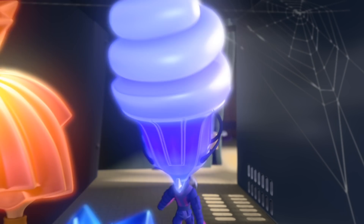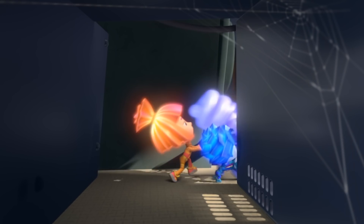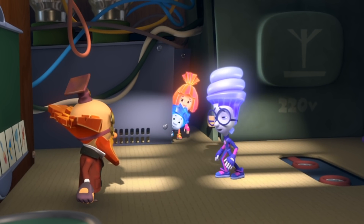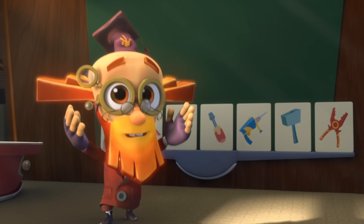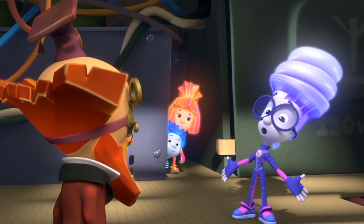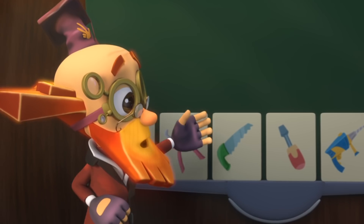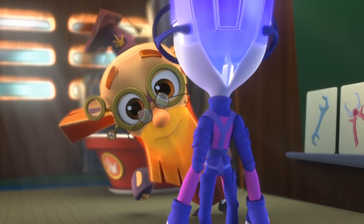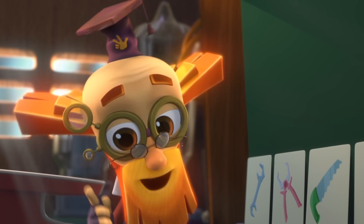Digit, come on in! Professor, what do you want to ask me on today's exam? Nothing! You already passed! You mean you're not going to ask me anything at all? No need! You're excellent at getting tools out of a Pack-O-Mat. But how could you know that? That's a secret! And we Fixies sure know how to keep secrets!